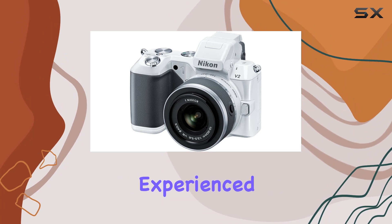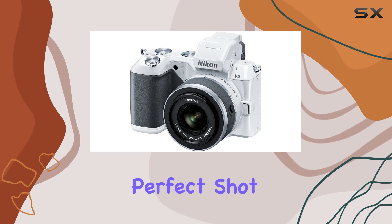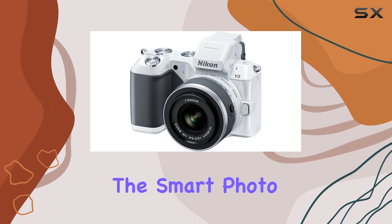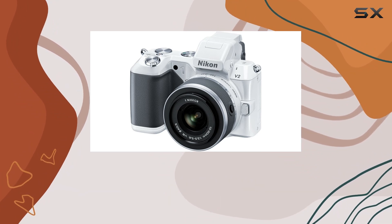Have you experienced slow view? It lets you see the world in slow motion, allowing you to grab that perfect shot with precision. The smart photo selector is a game-changer, snapping 20 shots with a single press and selecting the best 5 for you.